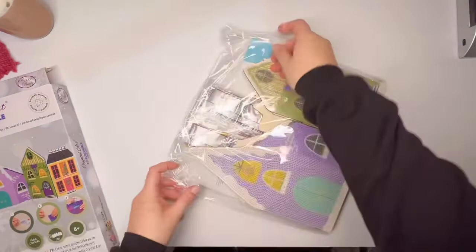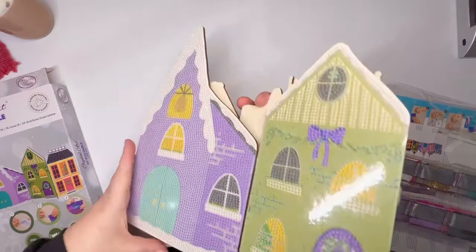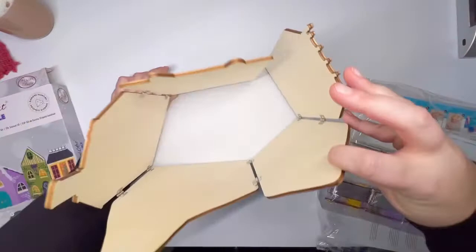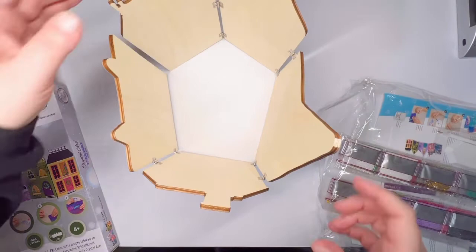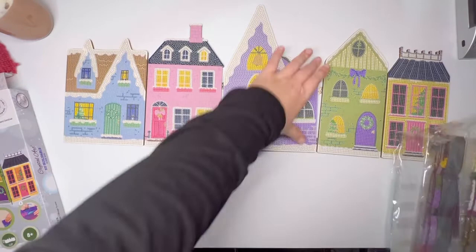Very similar concept to the Beatrix Potter one. This is cute. So it's not double sided, which is fine — I don't need it to be double sided. What you could do is display it like this, or you could put it in a circle and get like an electric candle to put in the center of it — maybe that would be fun. So this is the whole street layout here.